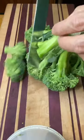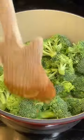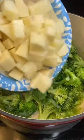We're gonna kind of melt them down, get them nice and tender. Meanwhile, we'll chop up our broccoli — that's gonna go right in with the leeks. Stir that around.